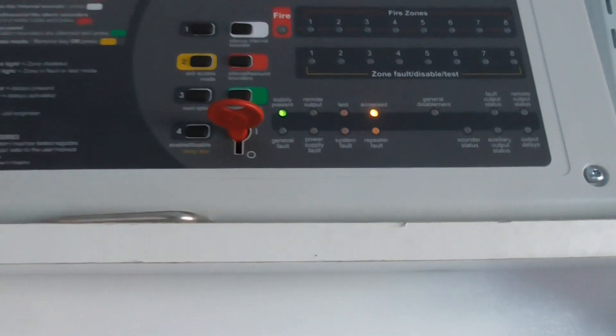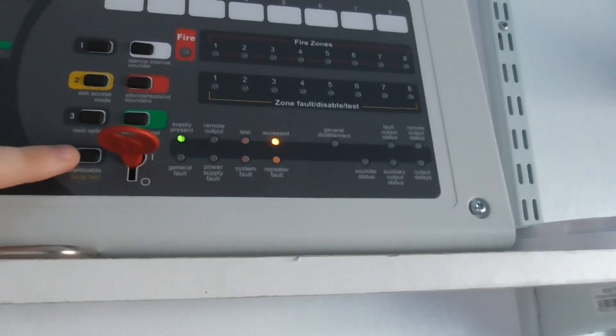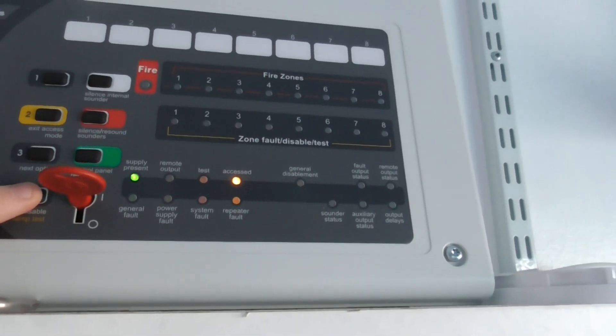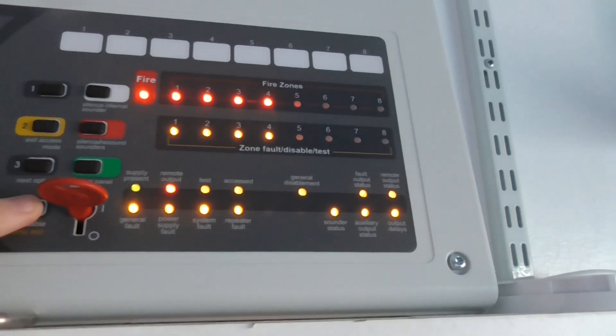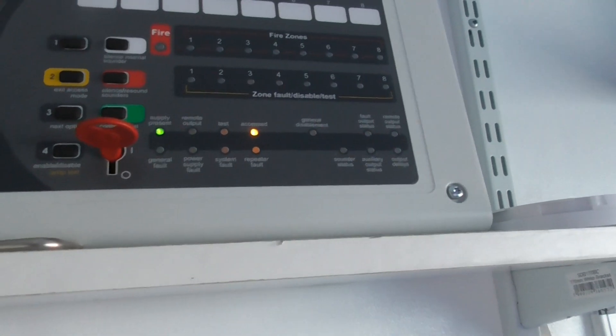Before we get to the test and show you the devices, I'm going to do a lamp test to make sure all the zone and fault lights are working. So you can see the lamp test now — there we go, all the zones and fault lights are working.